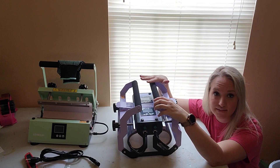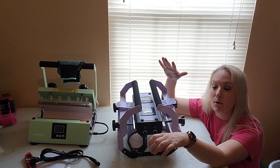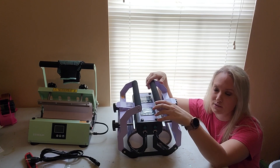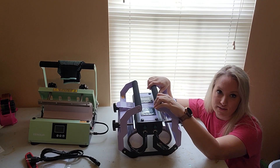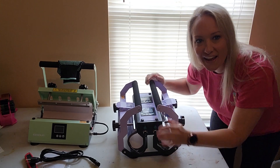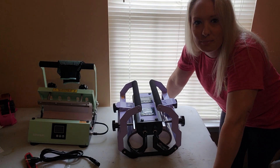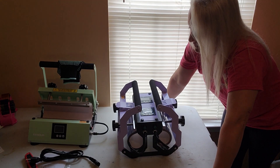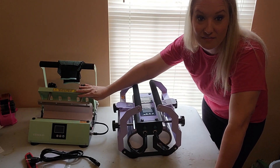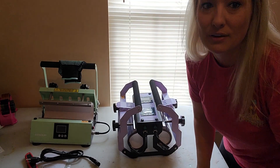My next video I'll be pressing a glass tumbler and a 20-ounce skinny sublimatable stainless steel tumbler, so be sure to stay tuned. I wanted to get this unboxing out because they are having a sale starting this weekend — I'll have all the sale information down in the description box below so no one misses out. I love the color — I love the mint of the single press, but this purple is awesome too. I'm going to give y'all one more big close-up of it.